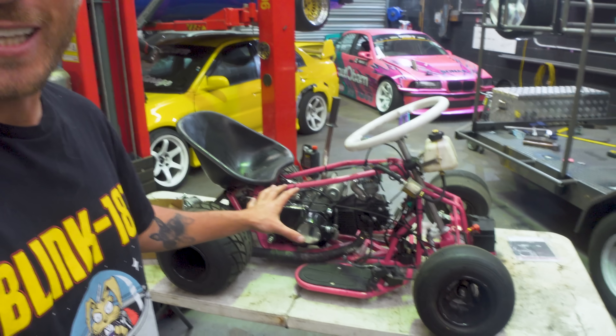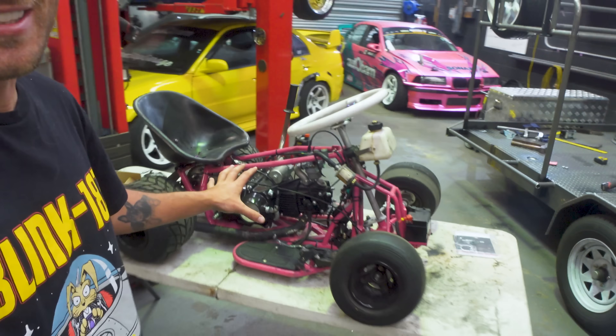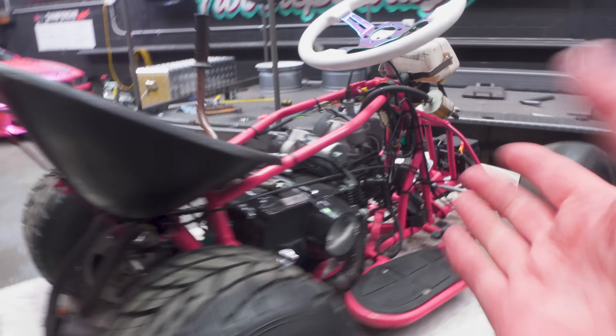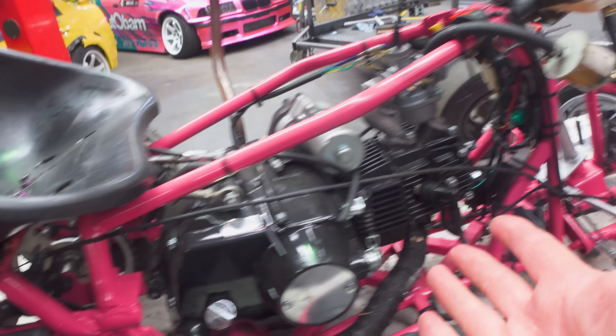Recently I was doing some late night searching and I honestly couldn't believe what I came across — you can get fully tunable EFI conversion setups for these motors. So I jumped on Alibaba, immediately ordered the kit last week, and this morning it arrived on our doorstep. In this box we have an EFI conversion for our 125cc motor.